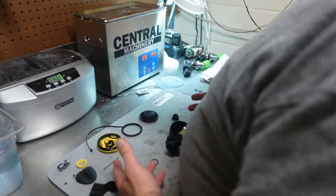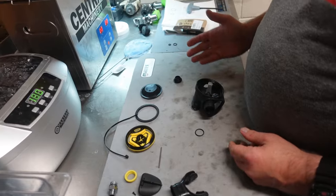Hey, Brian. Yeah. I've replaced all my O-rings, but I've still got a couple left over. What's the deal here?